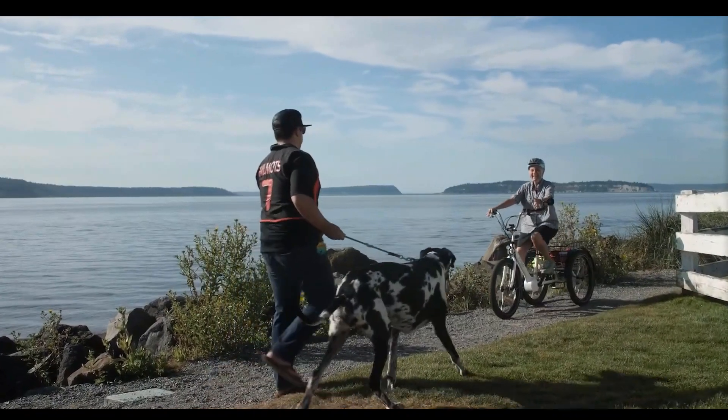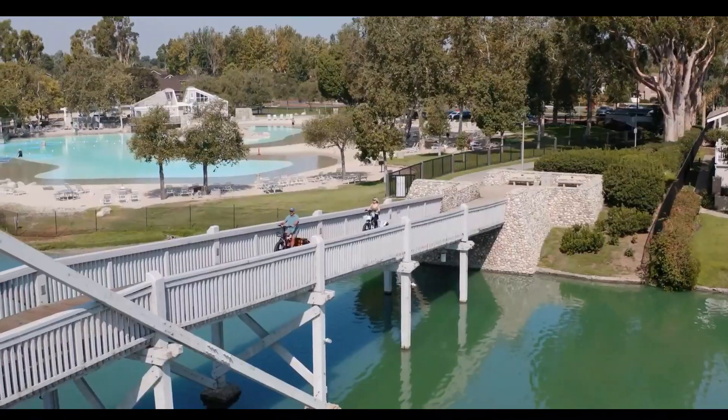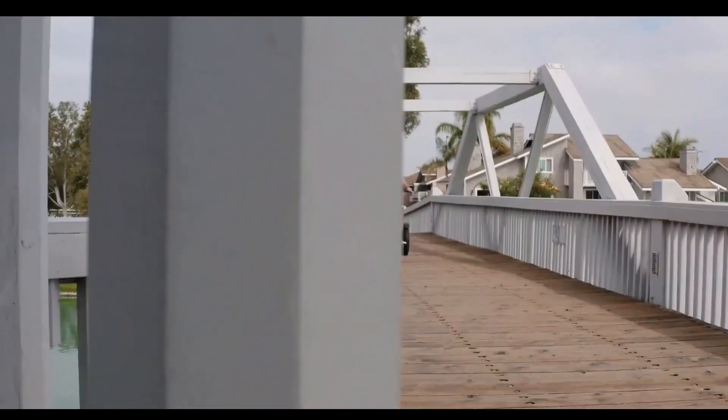When we looked at the electric tricycle in 2022, we looked at many different things, such as the design, the features, the price, and how well they perform.